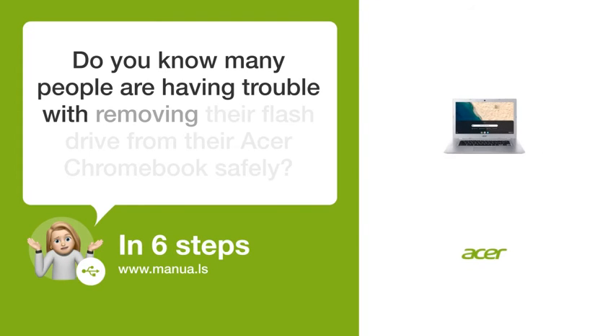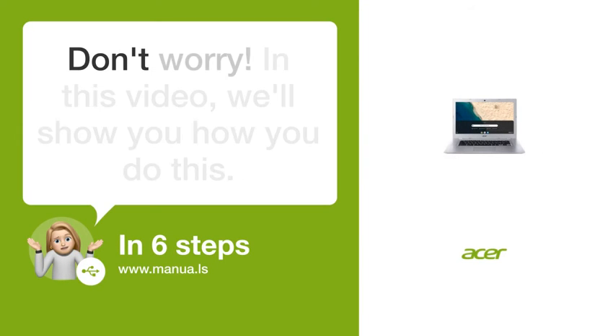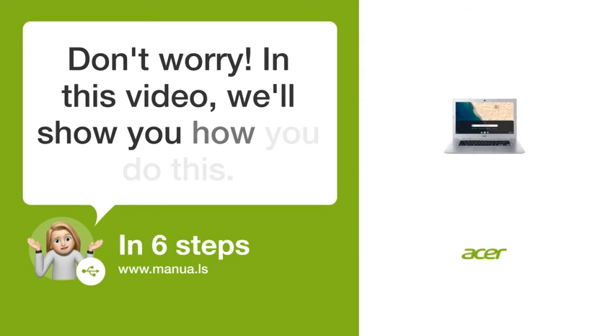Do you know many people are having trouble with removing their flash drive from their Acer Chromebook safely? Don't worry. In this video, we'll show you how you do this. Let's start.